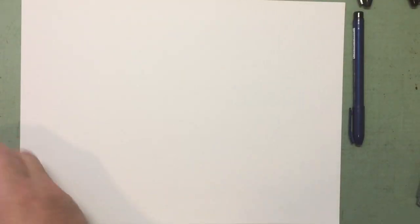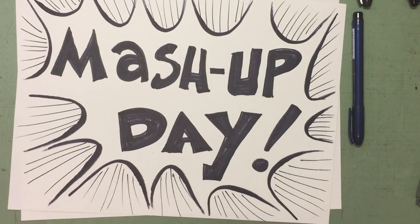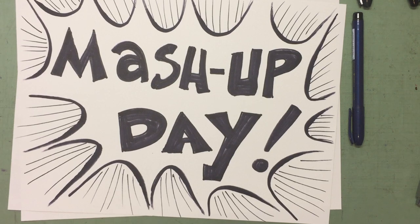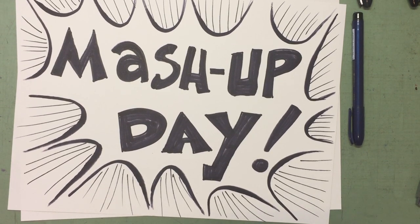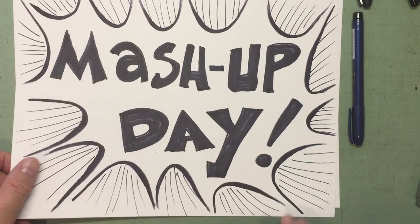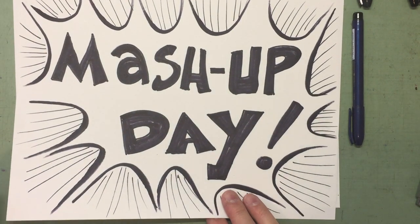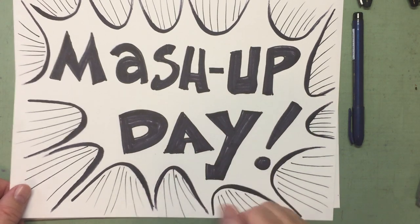Today we're going to have some fun because today is mashup day! Special effects — where's my sound effects, people? An out-of-tune kazoo to announce mashup day. Yes, putting two things together that don't belong — a character and maybe an activity today. A character that does not go with a certain activity. How does that sound?